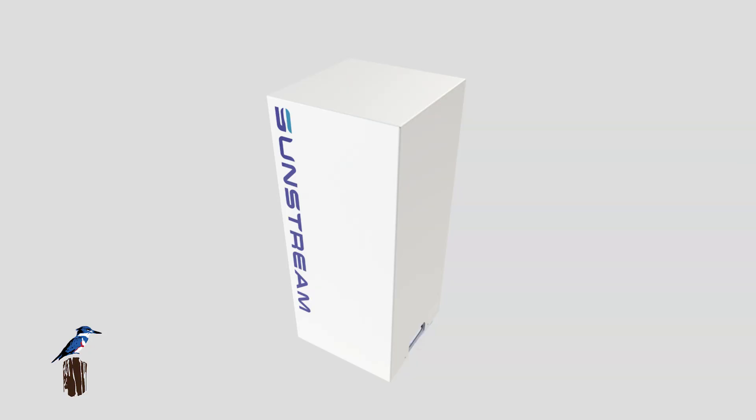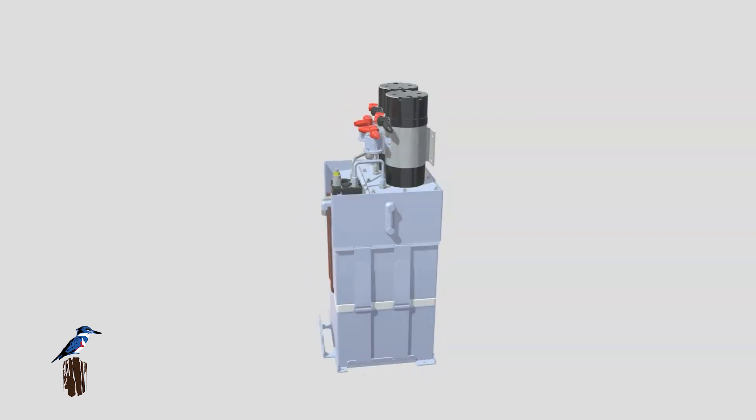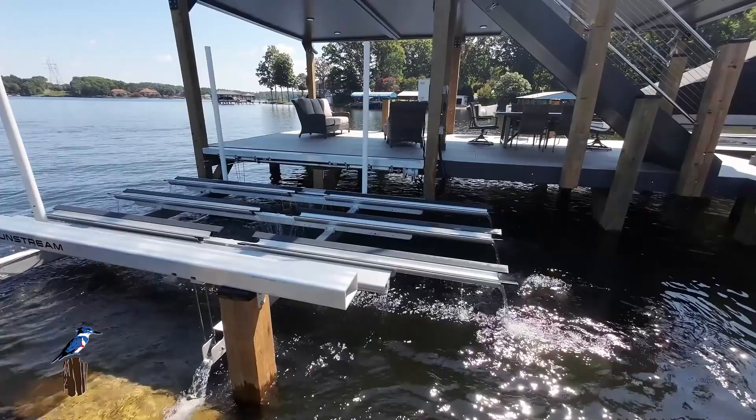Speaking of electrical, one of the things I liked about the hydraulic pump that actually operates this lift is it has a battery backup. So if power's out for whatever reason, it still has the ability to get the lift up or down. All these are going to be run on battery power, and you can have solar panels on it that will triple-charge and keep the batteries fully charged, or you can run it to a plug as well. One of the benefits of this system is the power pack is able to power multiple lifts — so we could have two boat lifts and two PWC lifts, and it can power all of those things.